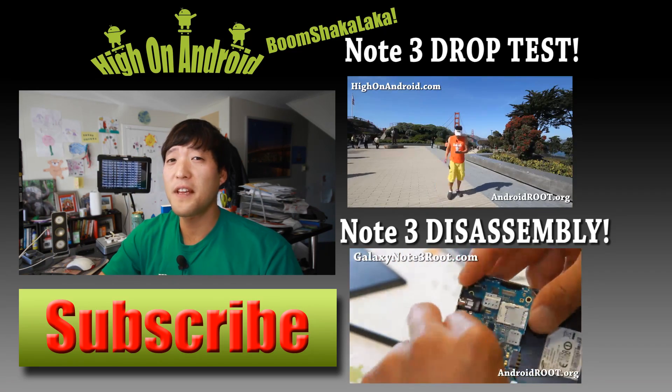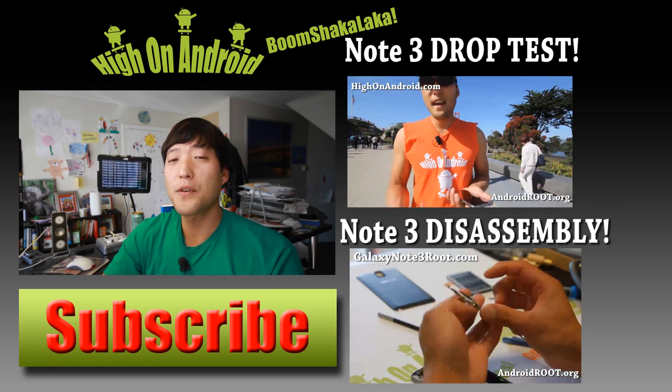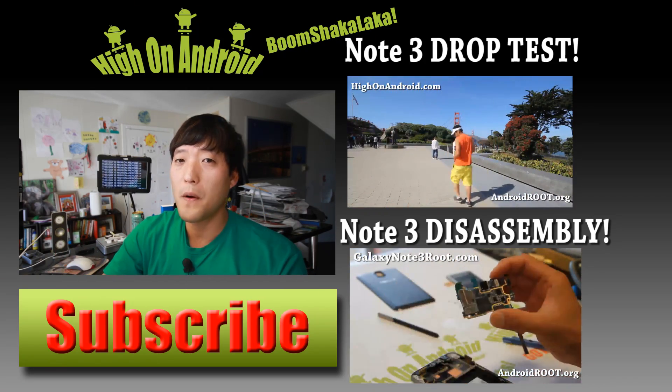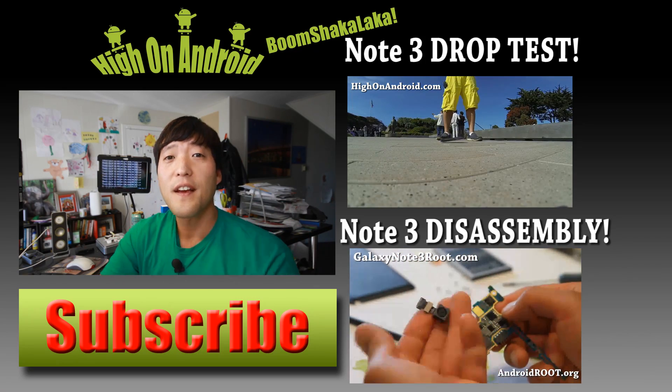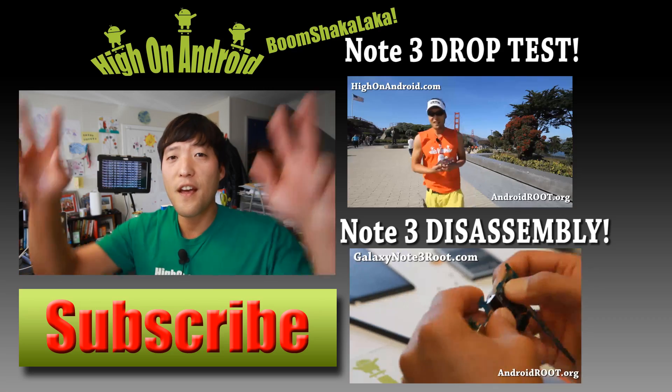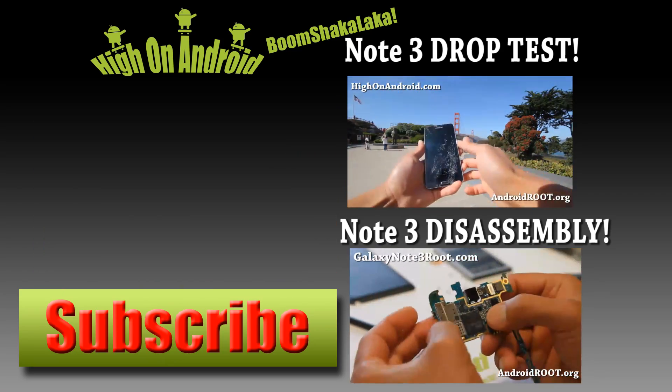Thanks for watching. If you enjoyed this video, don't forget to hit that thumbs up button and the subscribe button below to get more cool ROM reviews, tips, tricks, and more. Also check out the video of the week over here if you haven't yet. Stay here on Android — we update you once a week. I'll see you in the next video.